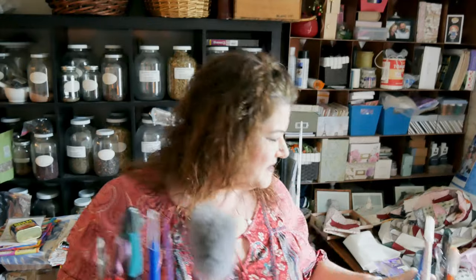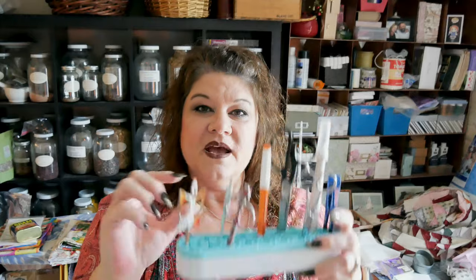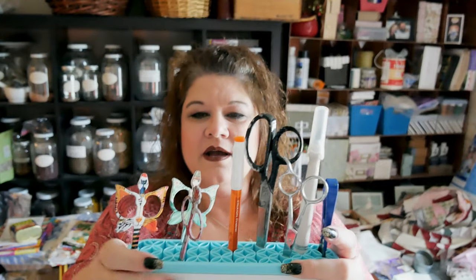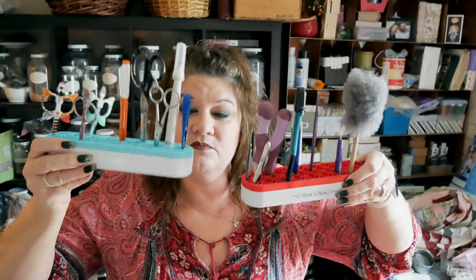I also got these — they are grippy little pockets; they're rubber. You can put your needles or scissors in there and they stay protected. I've got all sorts of stuff in here — anything I use a lot. They also offer a shorter version in different colors; I got red and blue. They're called Stash and Stores and I spent $9.99 on each of these.